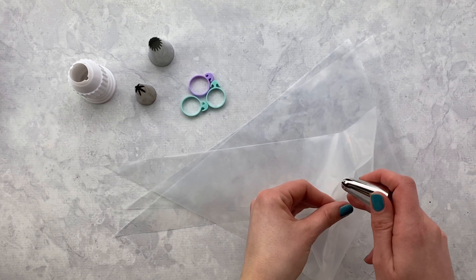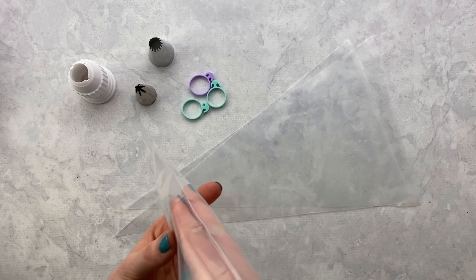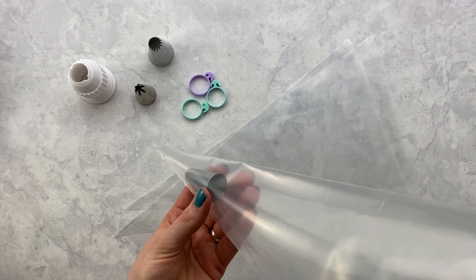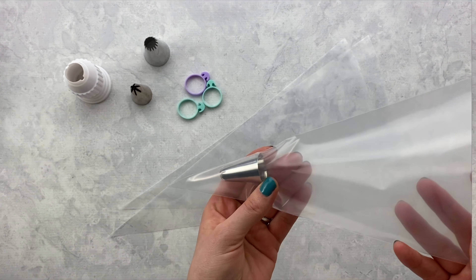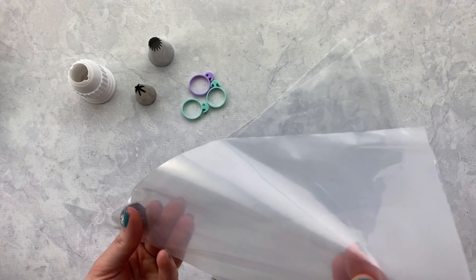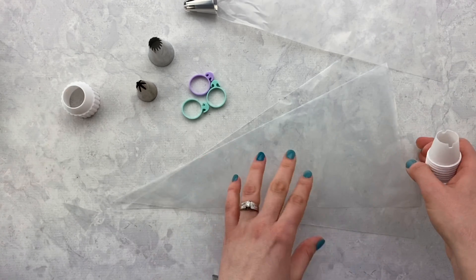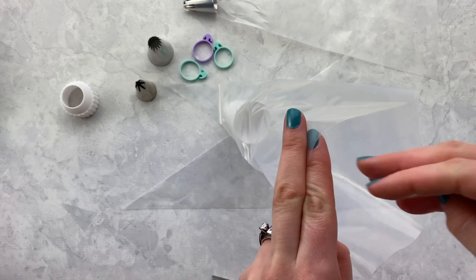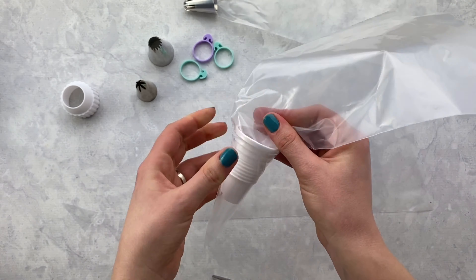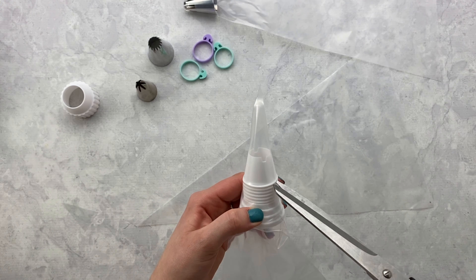I'm going to teach you two ways you can prepare your piping bag. The first: put the piping tip directly into the bag, then cut right below the opening of your tip. To use a coupler — which is definitely needed if you plan on using more than one tip — place the coupler into the bag and cut right below the first ring.